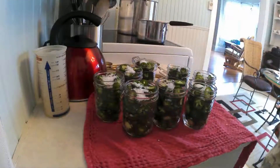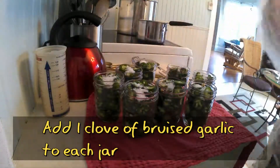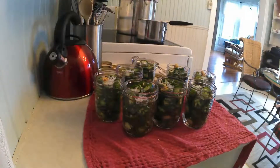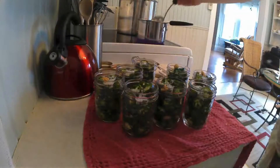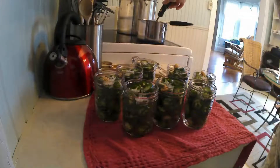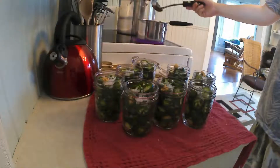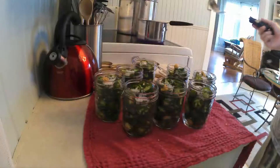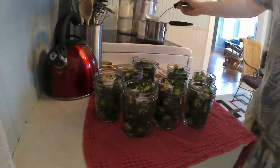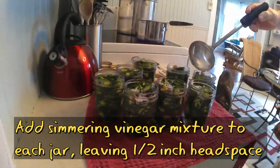Now you want to fill each jar with about a tablespoon of coarse salt, so put that into each jar. Then you want to add a clove of bruised garlic to each jar as well — I just kind of crush it up a little bit in my fingers just to help release some of the flavor. Then take your hot vinegar mixture and add some to each jar, leaving about a half an inch of headspace in each one so that it will seal properly.